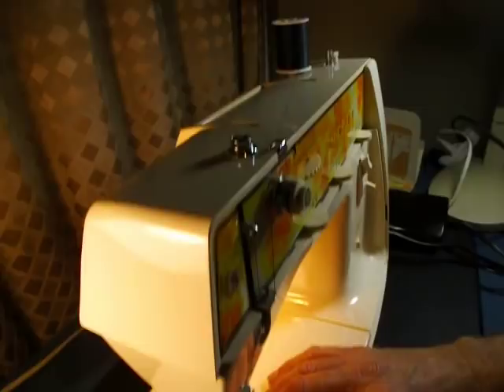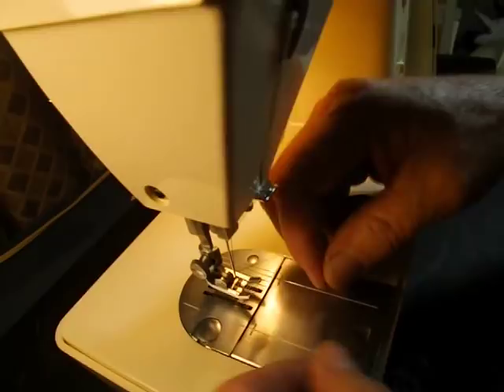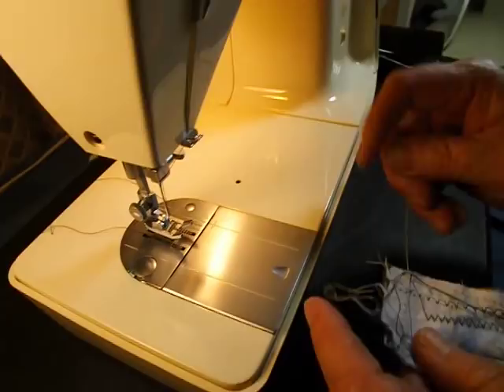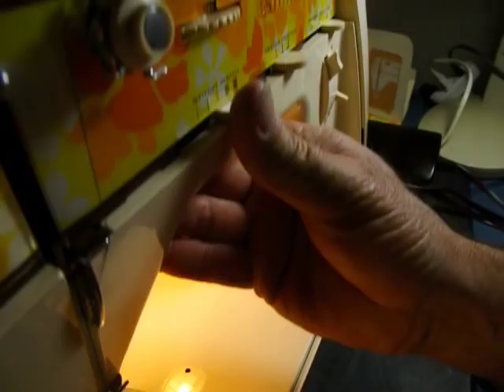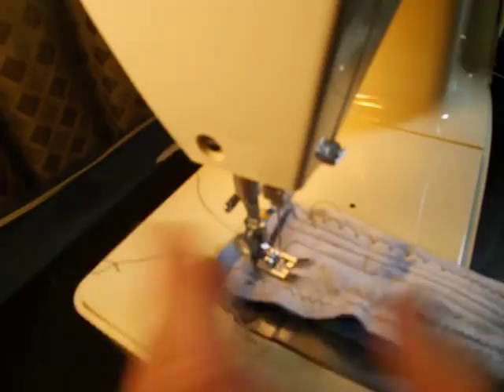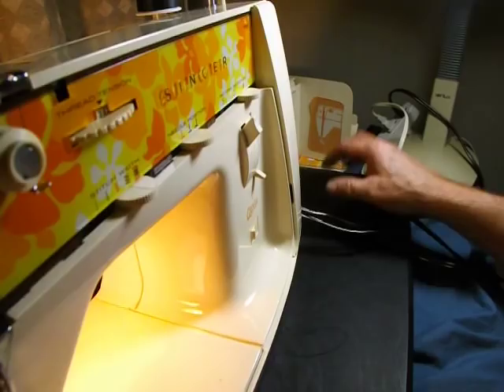When those tension discs are cleaned and polished like that, they just work like they're brand new — they really give you a perfect tension. Let's do a little bit longer and wider zigzag, then a shorter one. I'm doing a regular zigzag, wide stitch, and six stitches per inch to give us a more open pattern.